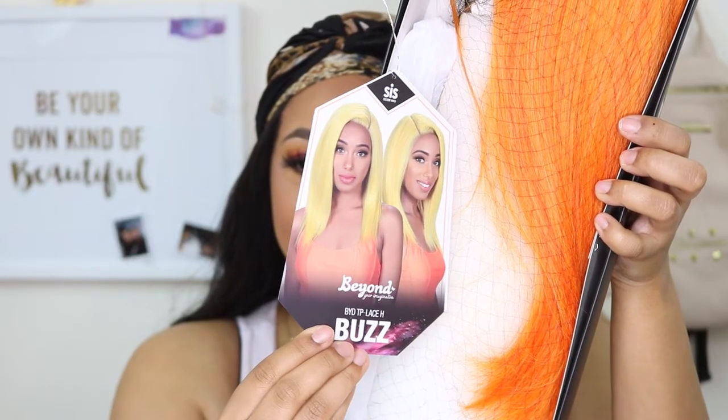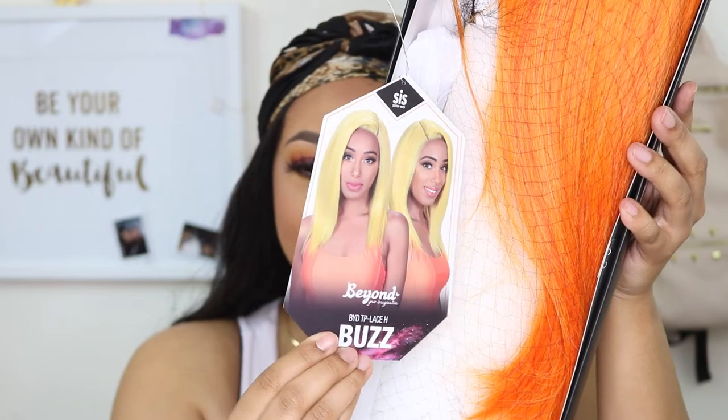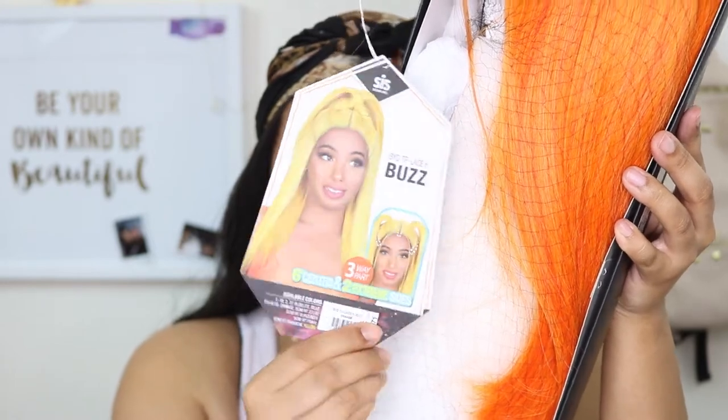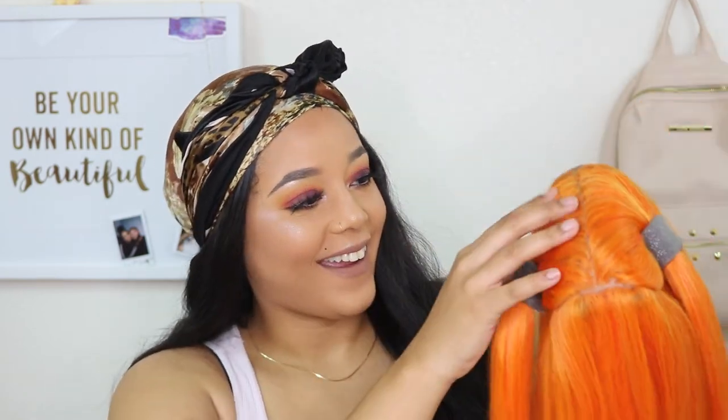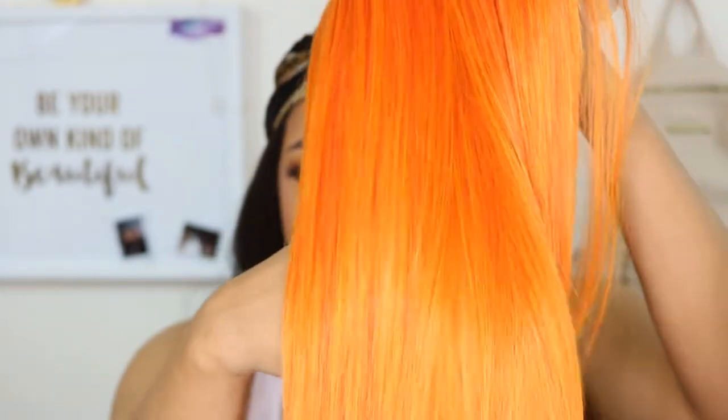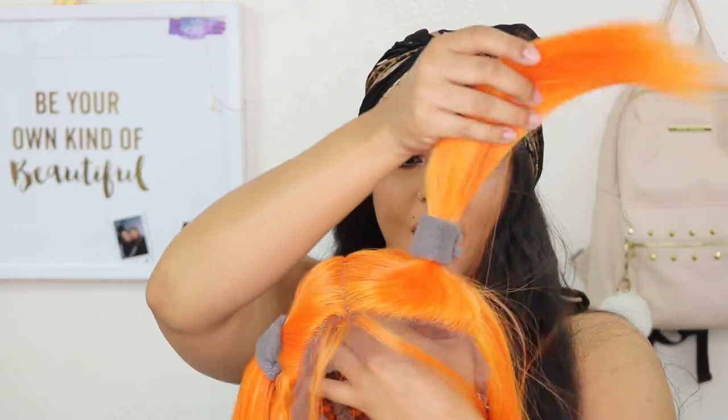Welcome back! Today I'm reviewing another wig sent to me by Zuri Hollywood. The unit I received is called the Buzz in the color orange. I'm excited about this unit because it has a twin part so you can center it or have it on the sides. It comes pre-styled with two little pigtails, and it looked super good. The dimension in the color is not just a flat orange — there are yellows and light oranges as well.